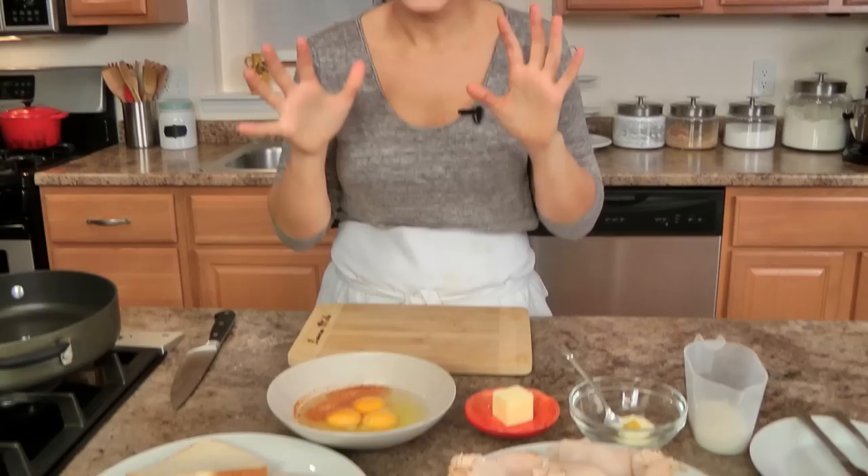Hi guys! I'm Laurie Vitale and on this episode of Laurie in the Kitchen, I'm going to indulge in one of my favorite sandwiches — it is a Monte Cristo. It's so easy to make, it's like turkey and cheese meets French toast equals amazingness. I love this sandwich, and I made a croque monsieur a while ago, and a lot of people think it's the same thing but it's really not, so I wanted to show you my Monte Cristo. Let's get into it.